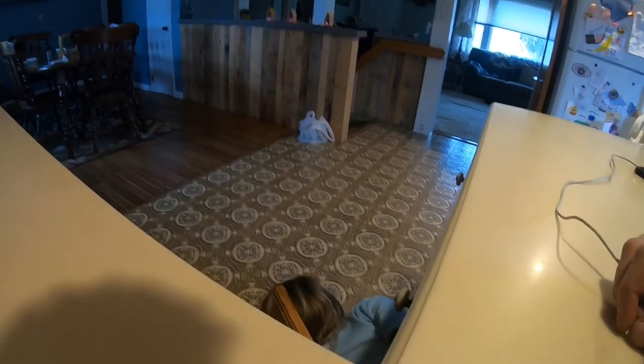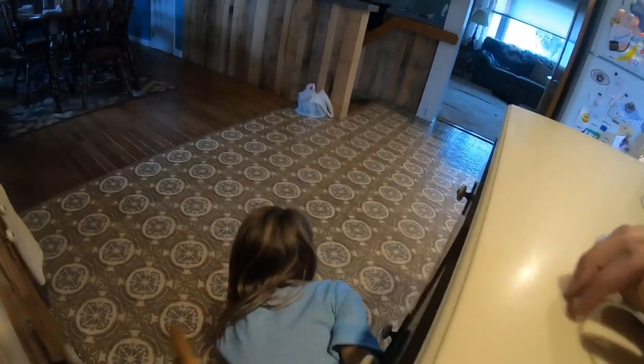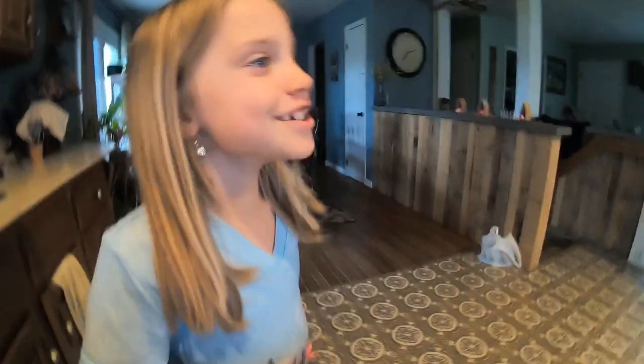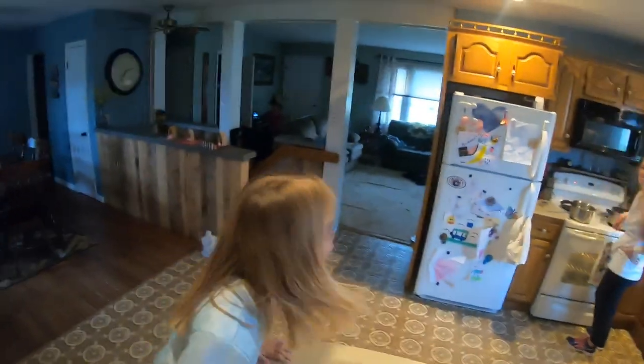Come here please. You are bad. Did I get you? A little bit. Did you do that on purpose? He told me to. Had to get creative. I can get on the counter too. Thank you.